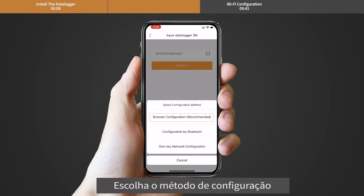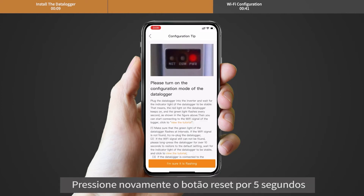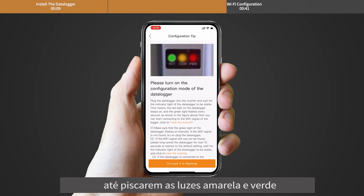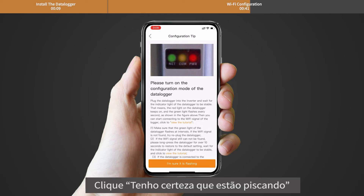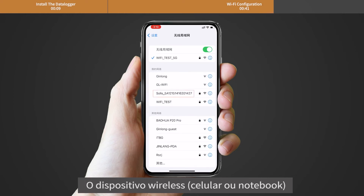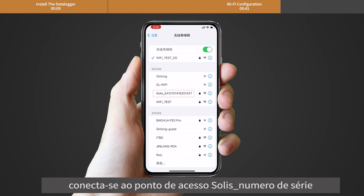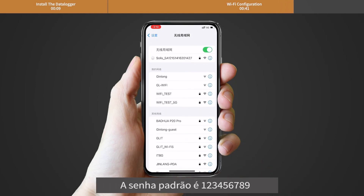Choose the configuration method. It is recommended to click Browser Configuration. Long press the reset button for 5 seconds until the yellow and green LEDs are quickly flashing. Then click 'I'm sure it is flashing.' Connect to the Datalogger network Solis — your wireless device, mobile phone, or laptop connects to the Datalogger hotspot Solis underlined serial number. The default password is 123456789.